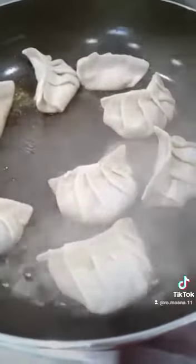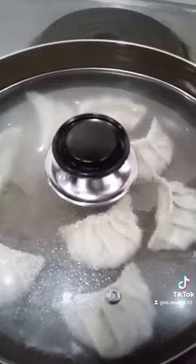Add in a quarter cup of boiled water, halfway up the dumpling. Cover with a tight lid and allow the water to boil down.